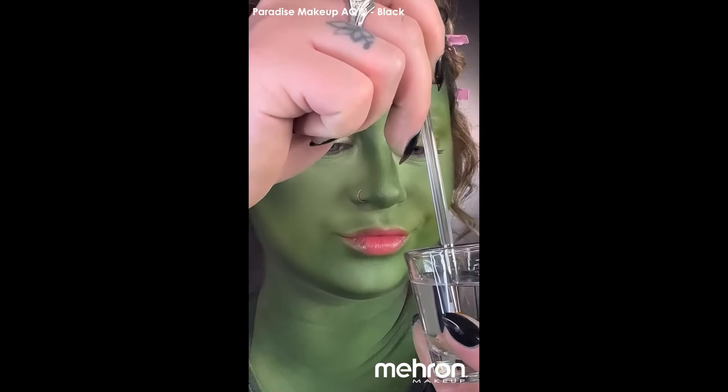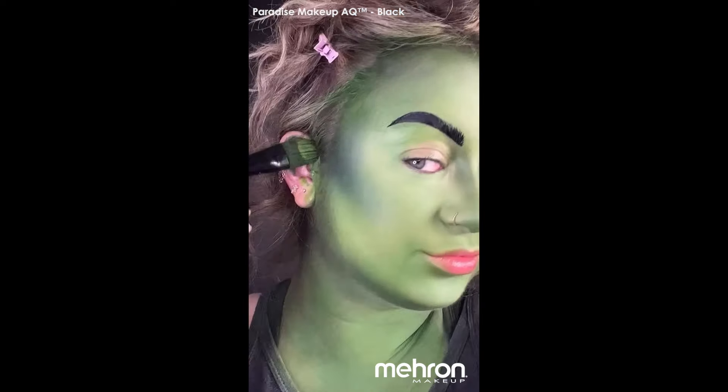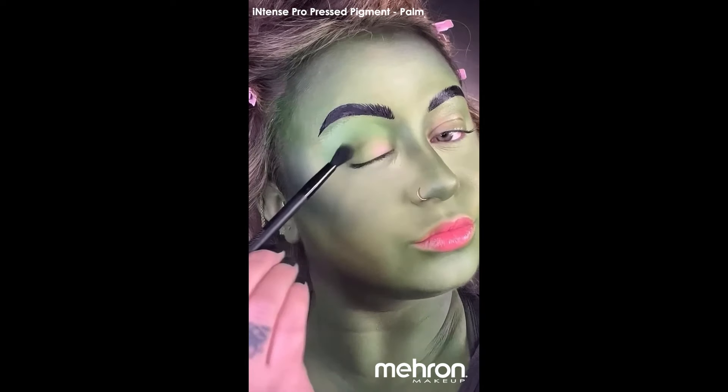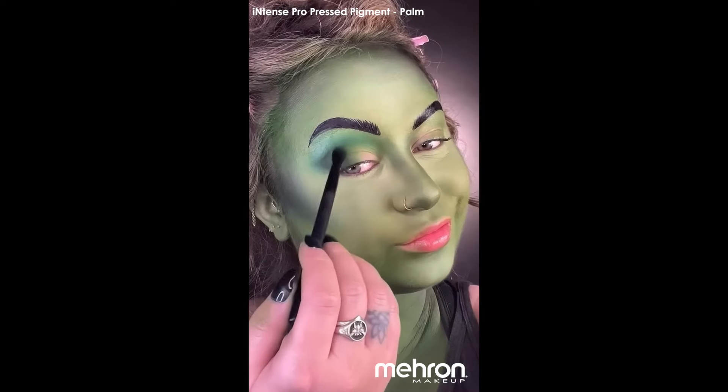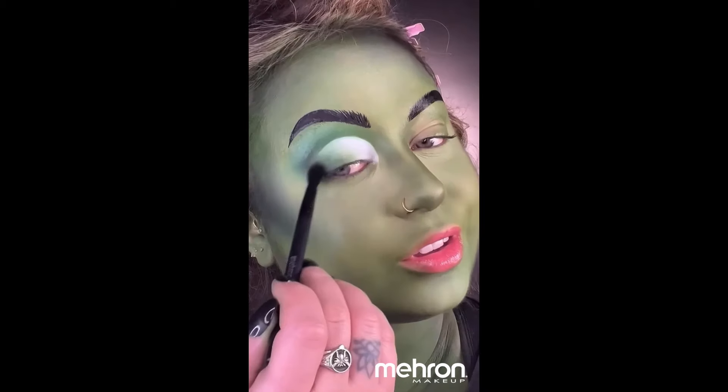Then I'm using Mayron Paradise Paint in the color black to give myself some brows. This is a water-activated paint, so you do want to dip your brush in water first to activate it. I'm using another Intense shade in color Palm and that same Mountain Moss shade to give myself a smoky eye.